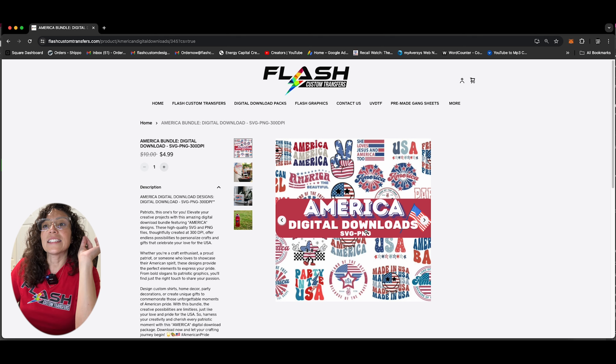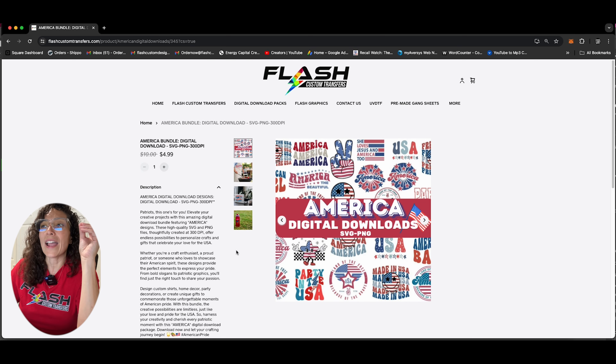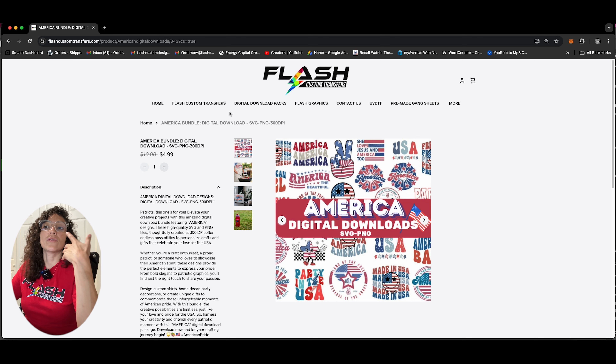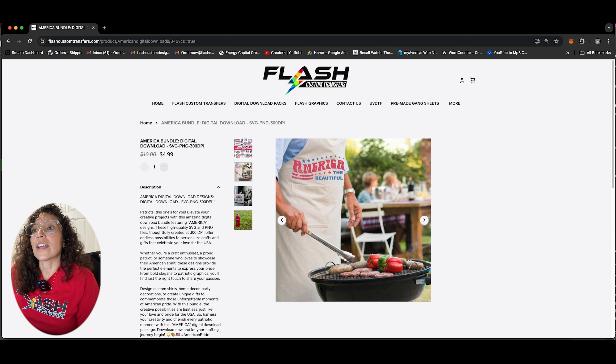So I'm going to take you straight to the America digital downloads, and this is just a preview of a few things that are on there. On this thumbnail here — Party in the USA, Made in the USA — and this is a digital download. This is not a physical product. So once you purchase this for $4.99, you will receive an email with the link to all of your images. These are high resolution images. This pack comes with SVG and PNG, high resolution.